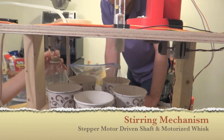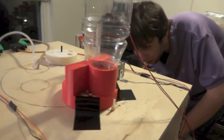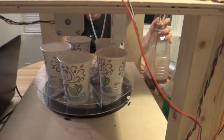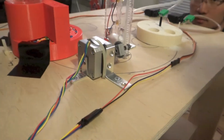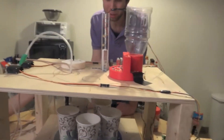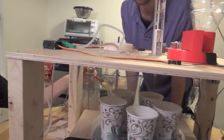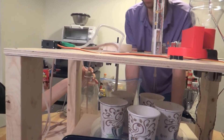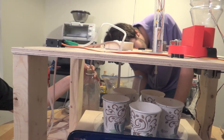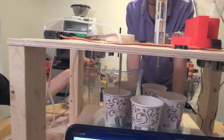Here we have the most interesting mechanism, our mixer. It's lowering down first into the cup, and now it's going to blast it away. Now we're going to put some sprinkles on it in the next cycle, just to dispense another slot of ice, vanilla, and chocolate.